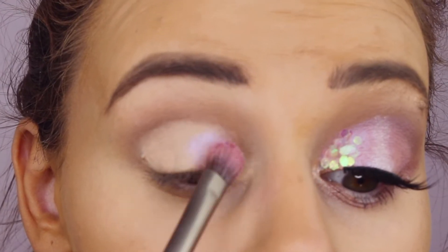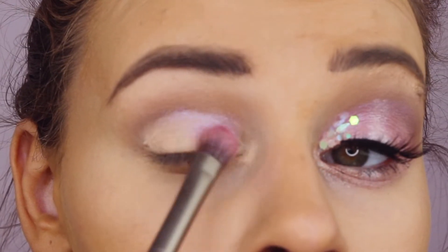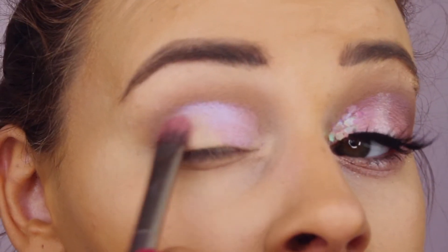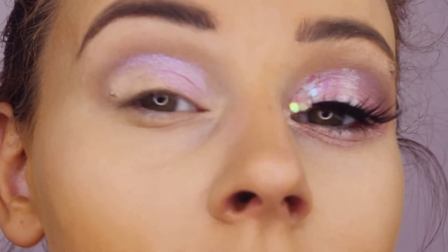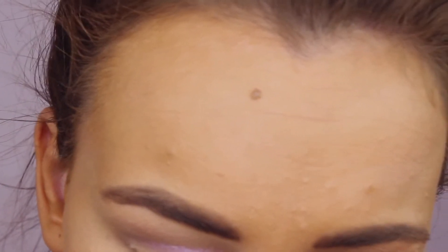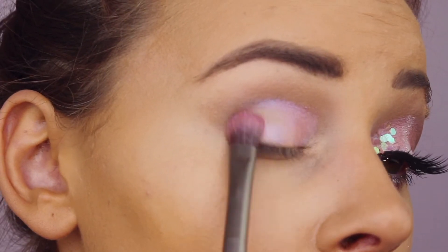Going in with the colour Twilight, I just patted Twilight all over the lid. You can see just the payoff of this colour, and I think when you set the concealer after cutting your crease, that's what gives it a better feel, a better effect.